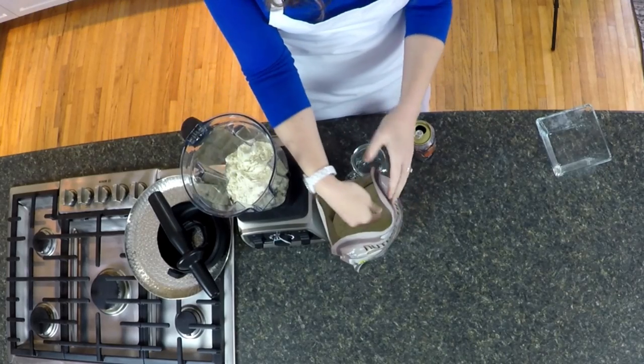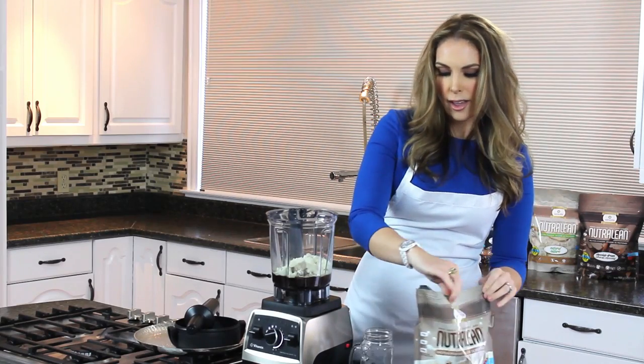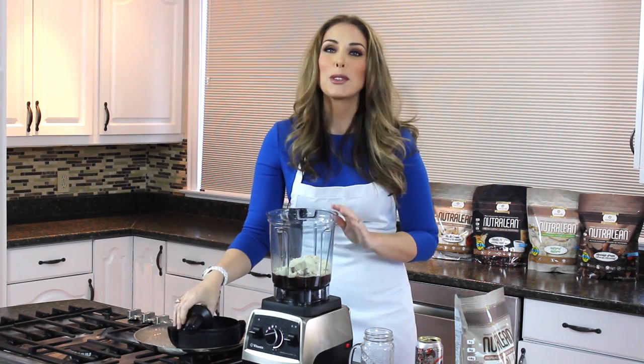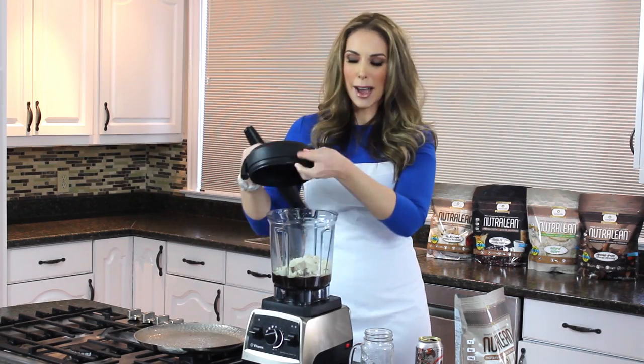What's amazing about this is it's gonna taste so creamy and so delicious, and you're gonna be getting in tons of fiber, tons of protein, and absolutely no sugar. So let's go ahead and blend this up.